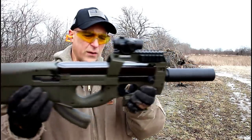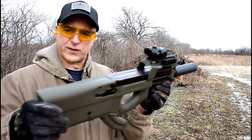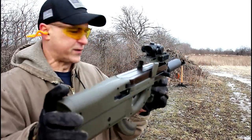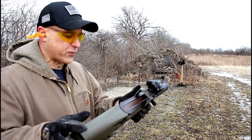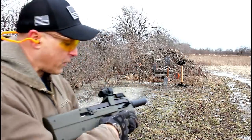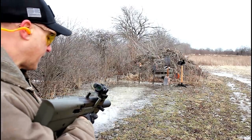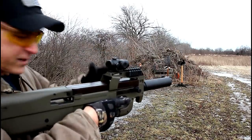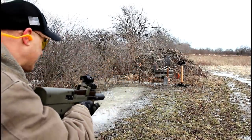It has rails all over the place, extra rounds up top for storage. It has two safeties — a crossbolt safety and a trigger safety. This thing is just a lot of fun and a great firearm to train with. It's performed well — I've owned it for quite a while and I've always enjoyed it. The optic is a Vortex Spark, but I let the battery die on me so I'm kind of just eyeballing it.